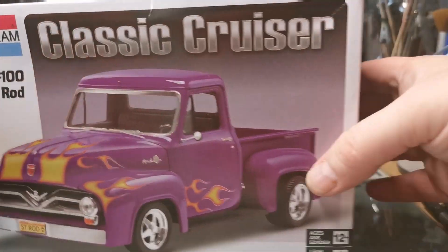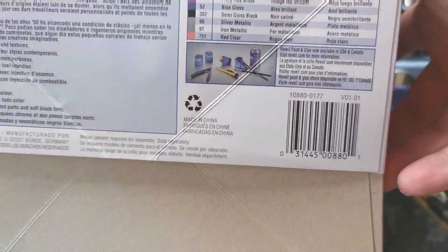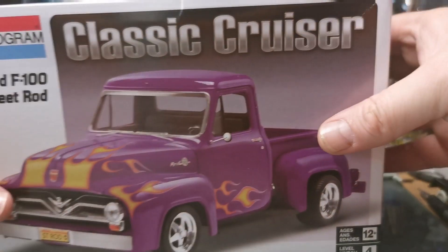So yeah, we've got this one — it's probably completely new, still sealed and all that sort of stuff. Still bagged. I've had a quick look at it; it's a very basic kit. Just no idea what I'm going to do with it, but I'm sure we'll find something.